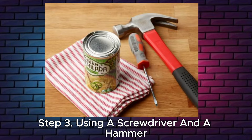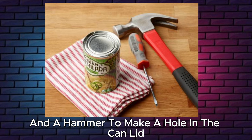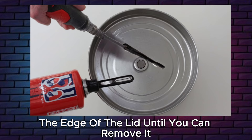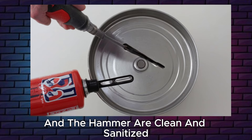Step 3: Using a screwdriver and a hammer. You can use a flathead screwdriver and a hammer to make a hole in the can lid. Then you can use the screwdriver to cut around the edge of the lid until you can remove it. Make sure the screwdriver and the hammer are clean and sanitized.